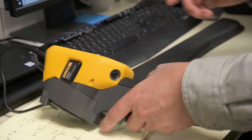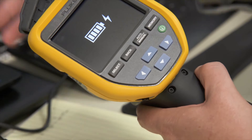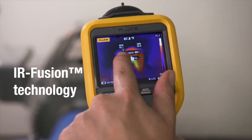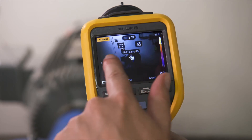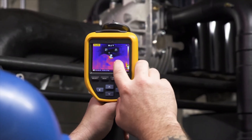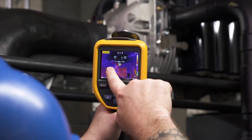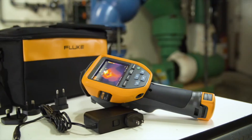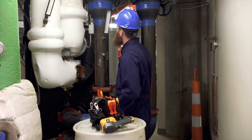The best battery life in a Fluke thermal camera ever means your Fluke TIS 20 Plus keeps working for over five hours. Innovative Fluke IR Fusion allows you to overlay the thermal image on top of the visual light image for easier identification of potential issues. Simply slide your finger across the LCD touchscreen to adjust the level of infrared.